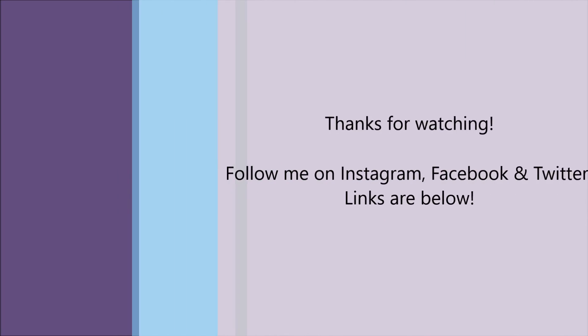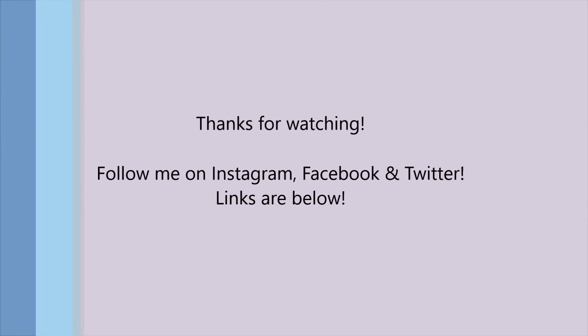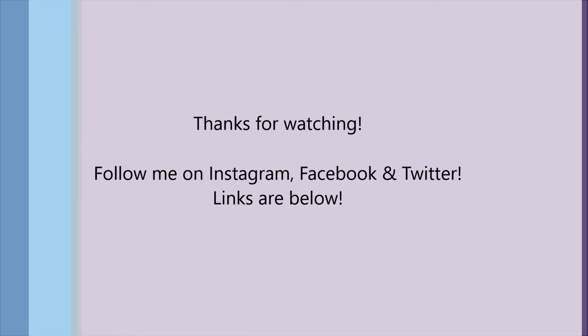As always, thank you so much for watching this video and spending a little time with me. I hope you liked it. Make sure to subscribe to my channel so you don't miss any future videos coming up. And follow me on social media — all my links are below and I'd love to interact with you there. Thanks, and I'll see you soon. Bye.